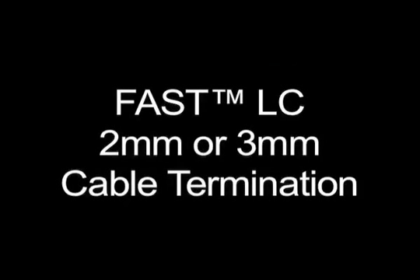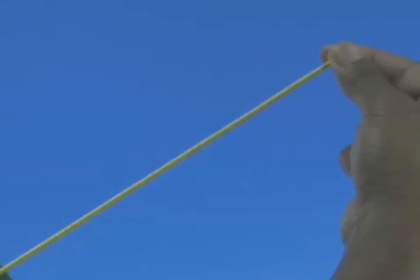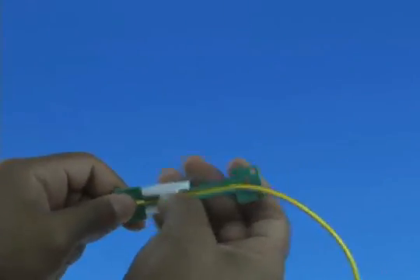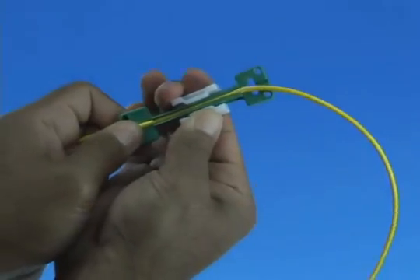2 or 3 millimeter cable termination. Measure 10 inches from the end of the cable and place the cable into the appropriate cable clamp. Slide the cable clamp to tighten the cable down.